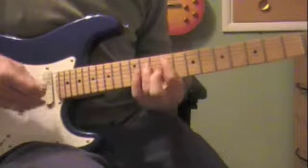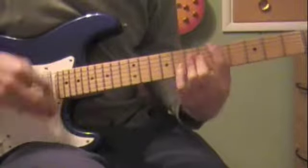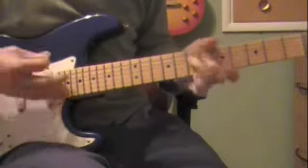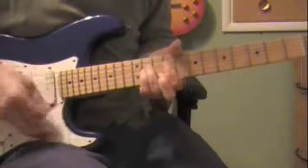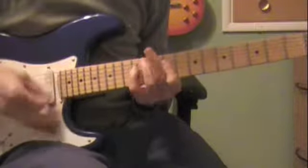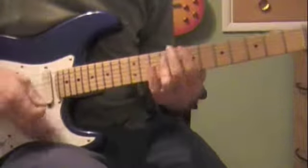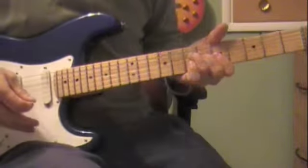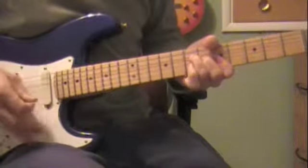I'll do the last one into the chorus for you. The chorus goes to an A, and you're putting your pinky down, suspending it. Then to an E.